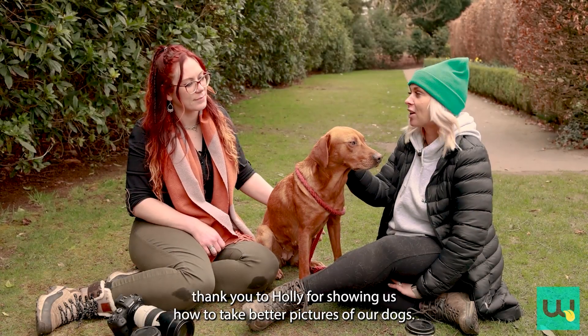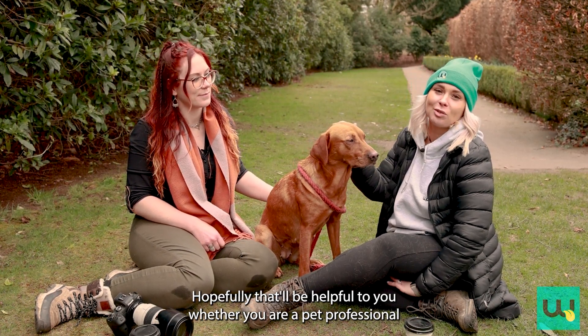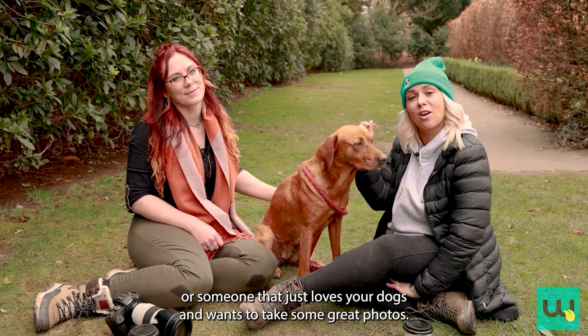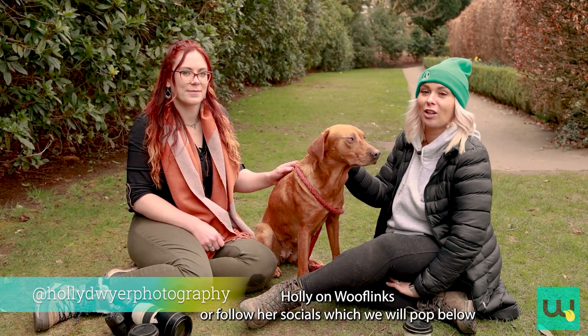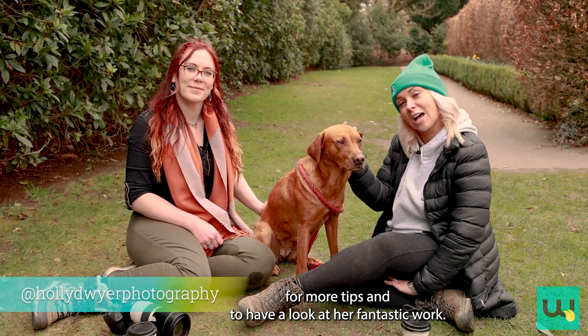A massive thank you to Holly for showing us how to take better pictures of our dog. Hopefully that will be helpful to you, whether you are a pet professional or someone that just loves their dog and wants to take some great photos. Follow Holly on Wufflings or follow her socials, which are linked below, for more tips and to have a look at her fantastic work.